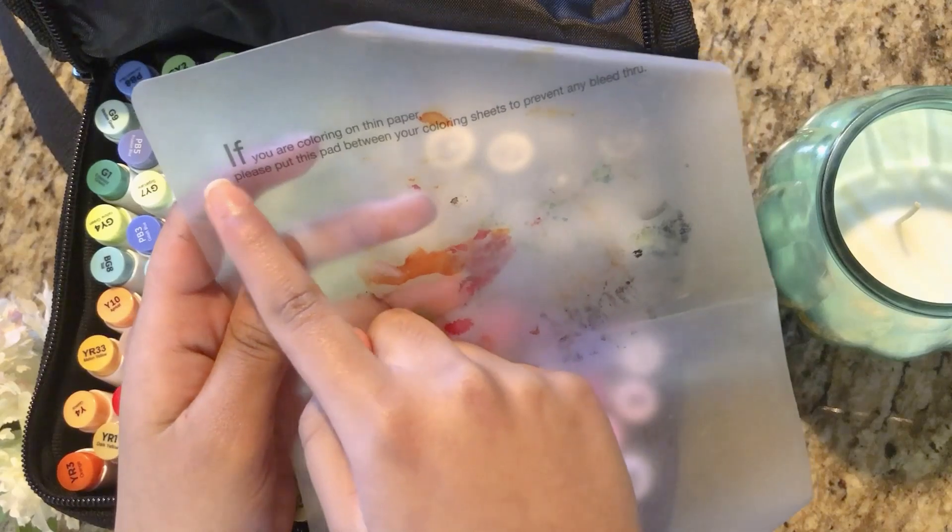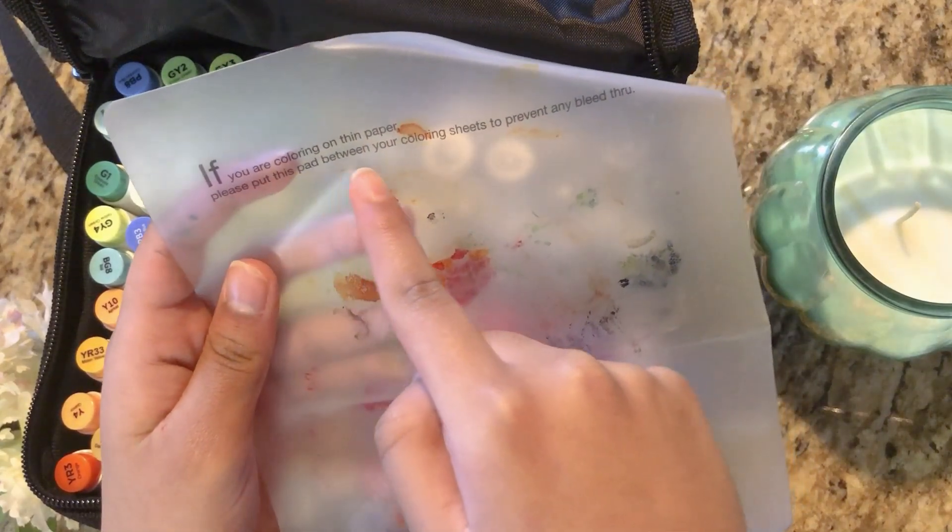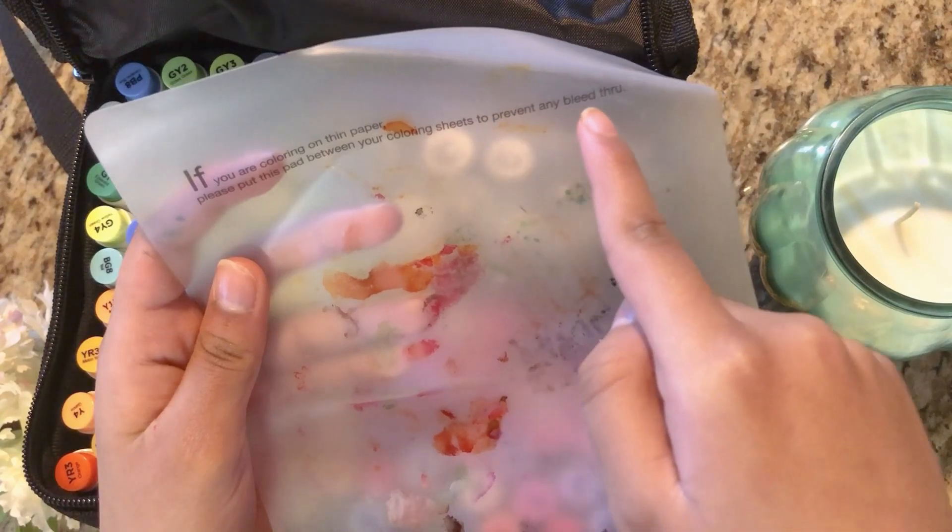It says right here: if you are coloring on thin paper, please put this pad between your coloring sheets to prevent any bleed-through.